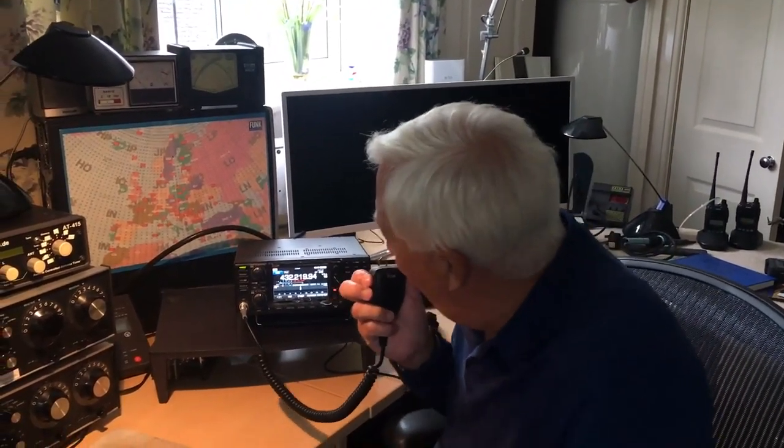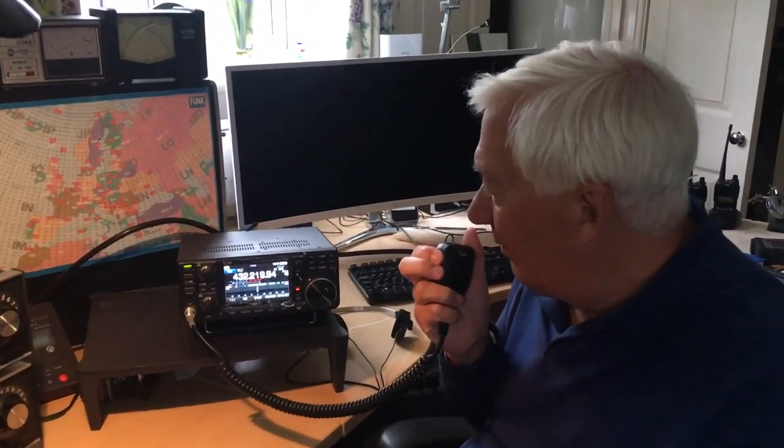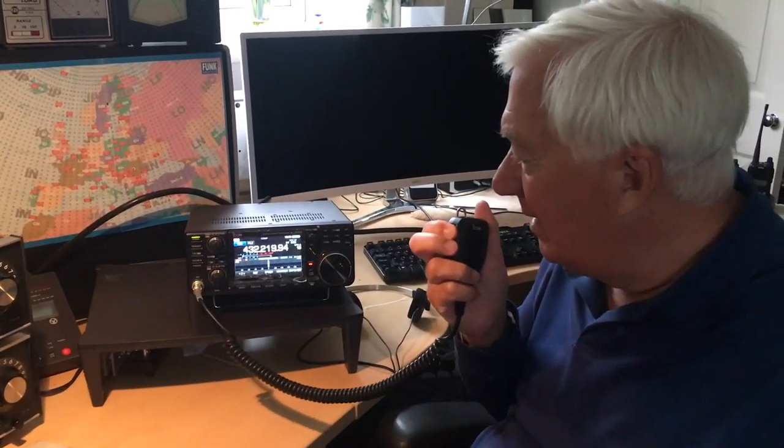We've come inside now having put the aerial up — that was a bit of a job. I've just checked the SWR, it's about 1.3 to 1. Justin was going to send a replacement element, which he's done, but I haven't had a chance to fit it yet. I'm sure that will bring the SWR down to 1 to 1. So, let's have a quick look on the band and see if we can get any stations. CQ, CQ, G3SED, Golf 3 Sierra Echo Delta, calling CQ 70 and listening.